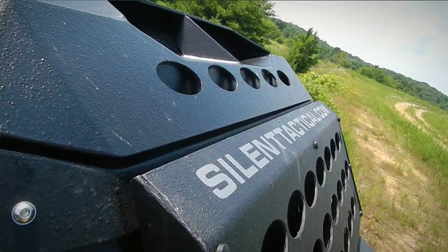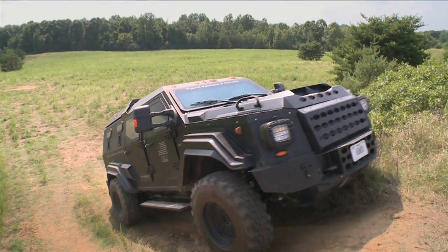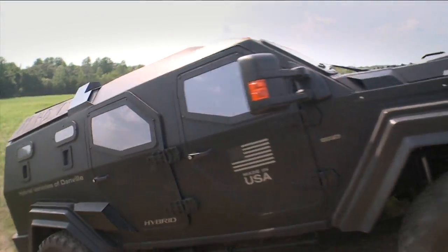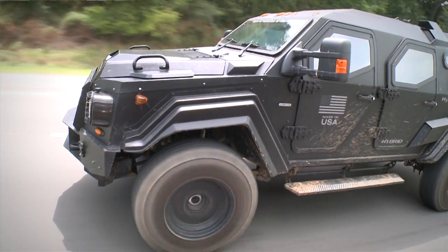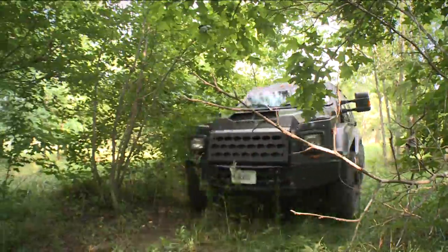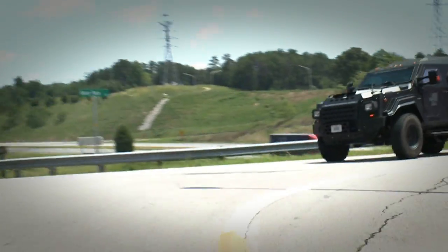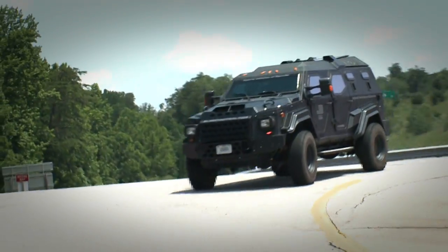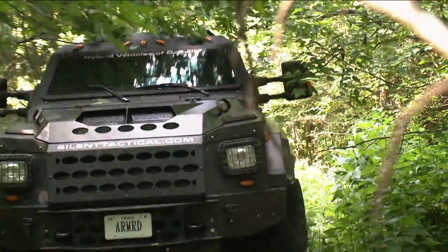It'll take inclines and terrain that far surpassed what we actually thought it would when we started this. It can run zero to 60 in about 12 and a half seconds. Most armored vehicles are very awkward — if you turn too fast, they roll. This truck really handles very well, whether on the road or off road.